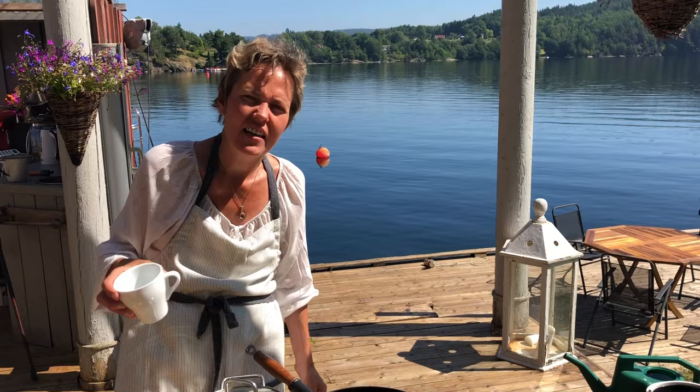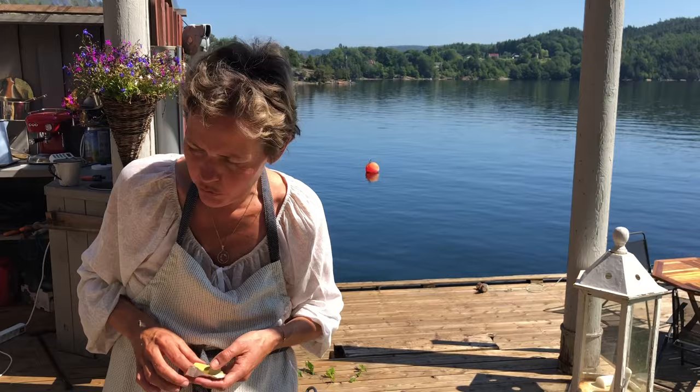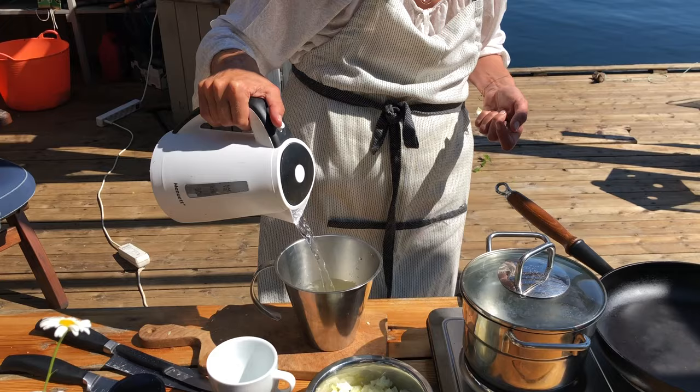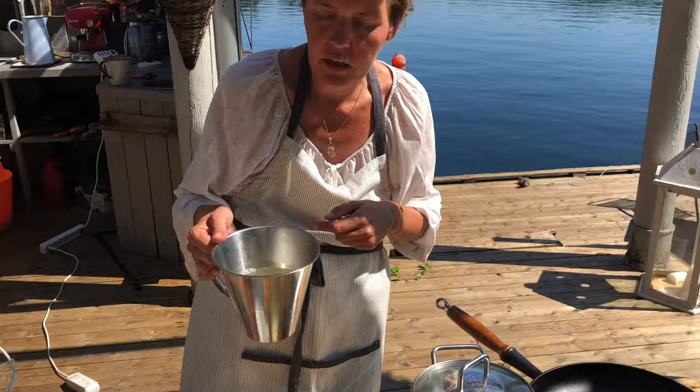Jetzt mache ich die schnelle Hühnerbrühe — einen Brühwürfel mit kochendem Wasser, das ist für einen halben Liter. Bis ich sie brauche, kann sie in Ruhe ziehen. Jetzt braten wir die Zwiebeln und den Knoblauch in Butter an.